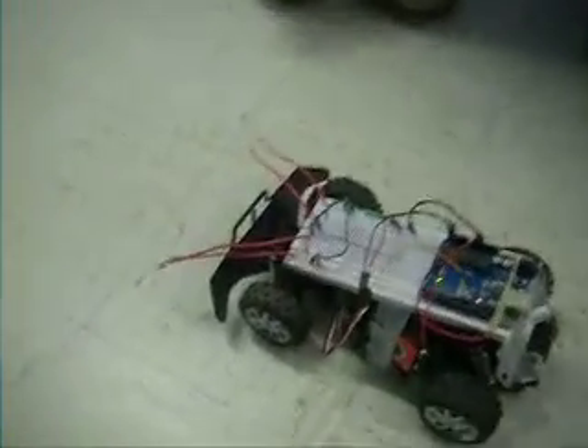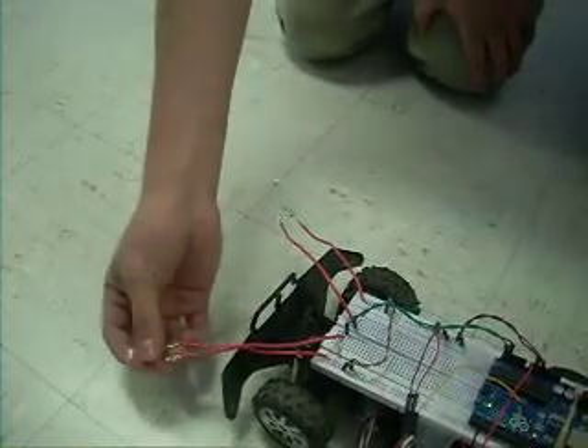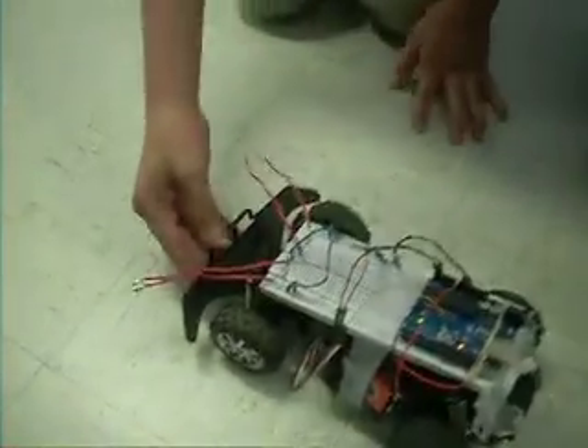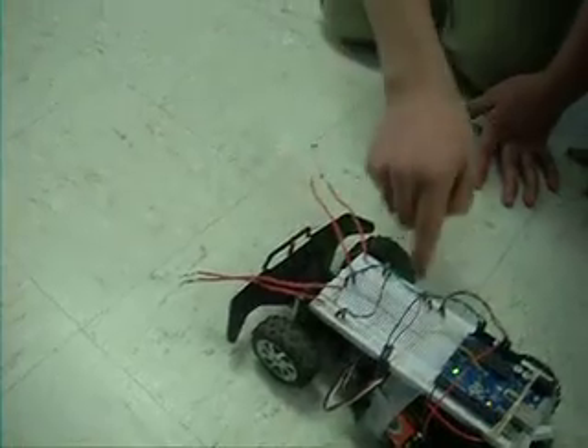I'm Diego and I'm Robert and this is a wall avoiding robot. These are sensors that help it know when to turn, and this is a servo which will help the robot turn the wheels. The servo goes to the breadboard which will go to the Arduino.